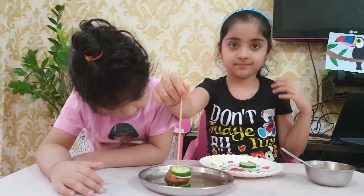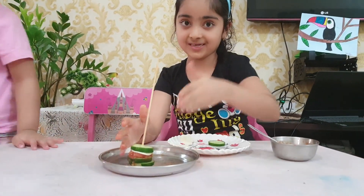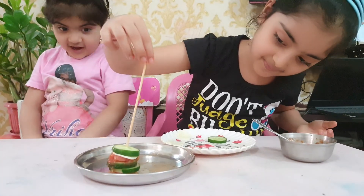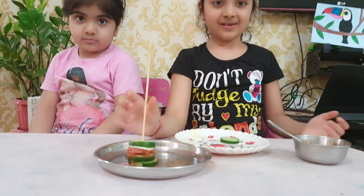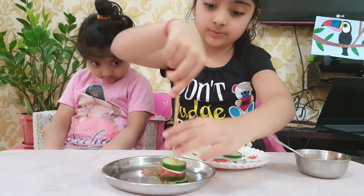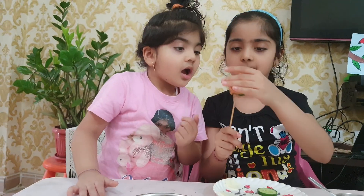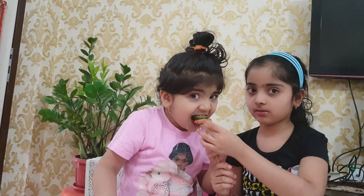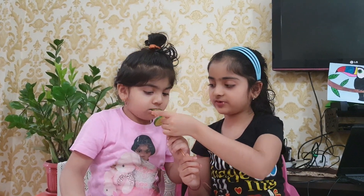So see, it's ready! It's ready, and wow, it looks so yummy. I want to eat it. Let's eat it. Take it. It's ready, yeah!